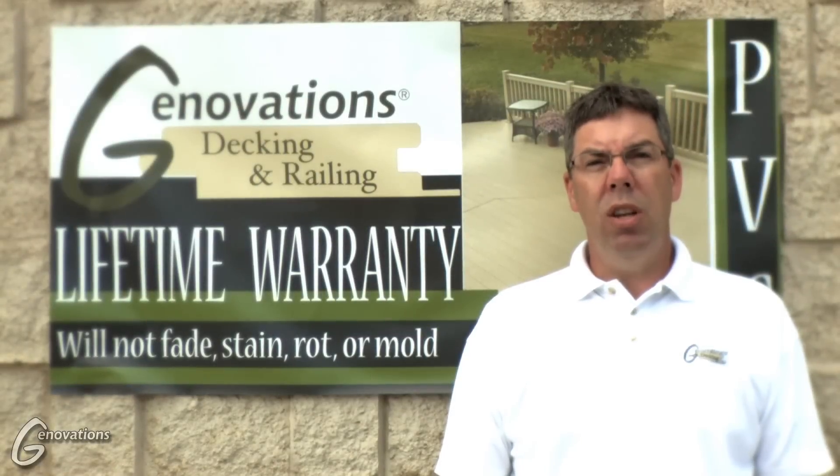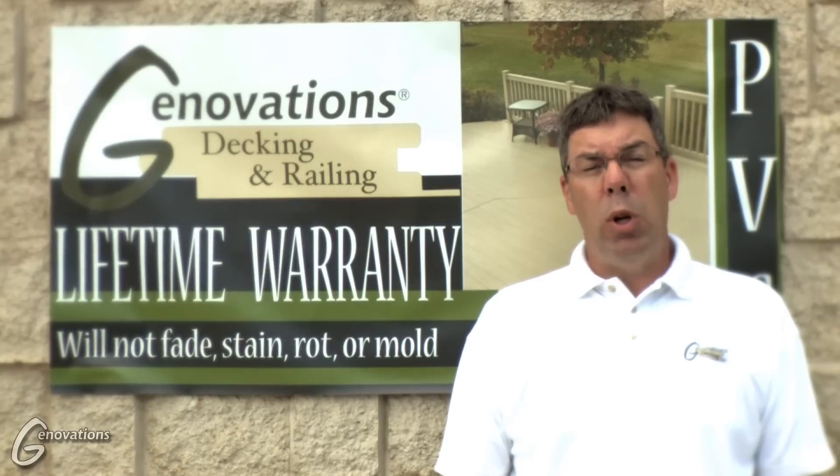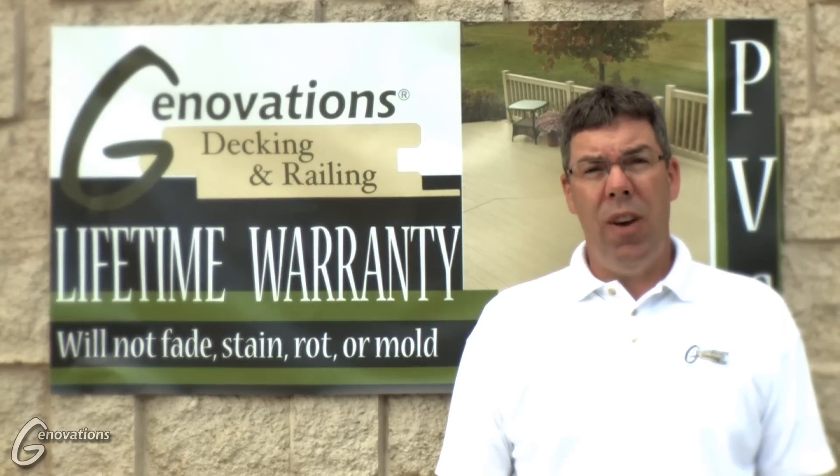We are going to be demonstrating the stair tread installation using Genovation's deck flooring. We are going to go over the requirements for the framing, the fastening, and how to trim out your stair treads once finished.